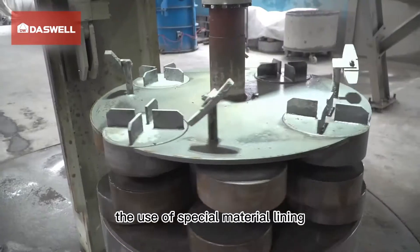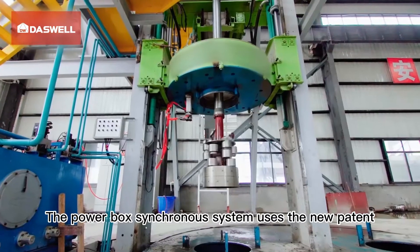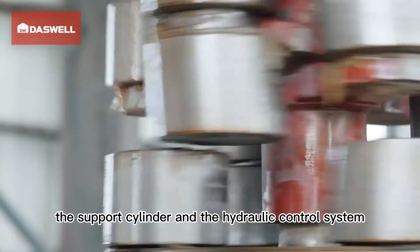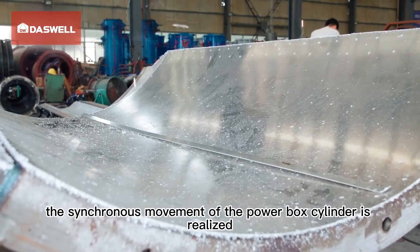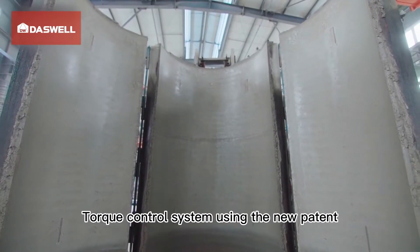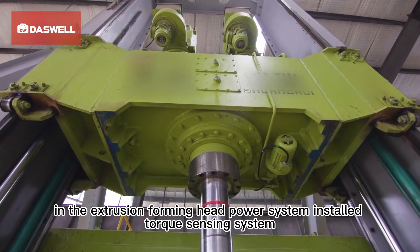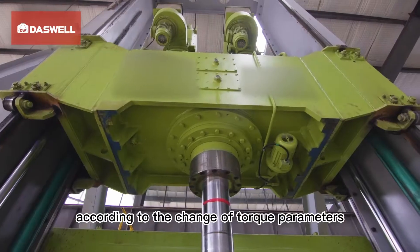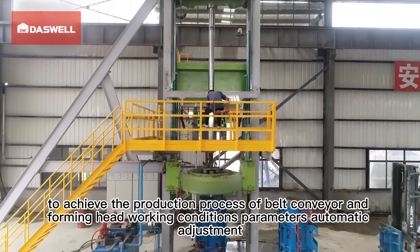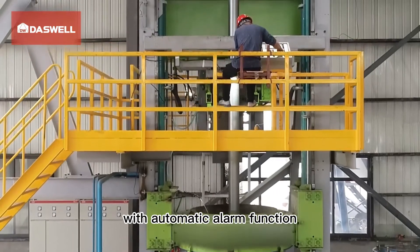The special mold has two invention patents, using special material lining for easy demolding and anti-adhesion. The power box synchronous system uses a new patent: through design optimization of the power box support cylinder in the hydraulic control system, synchronous movement of the power box cylinder is realized and verticality of the main shaft during production is ensured. The torque control system also uses a new patent — a torque sensing system installed in the extrusion forming head power system, controlled via PLC according to torque parameter changes to automatically adjust belt conveyor and forming head working condition parameters, with self-detection and automatic alarm function.